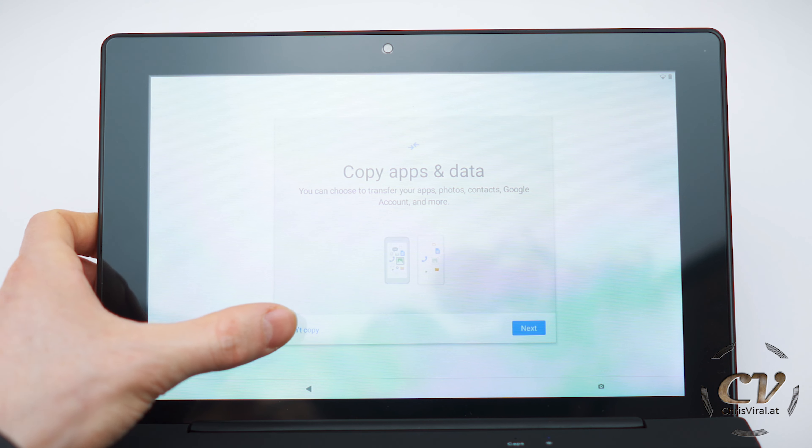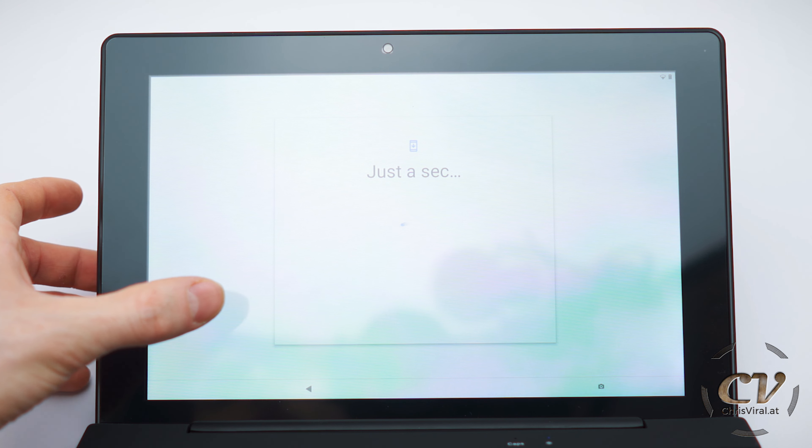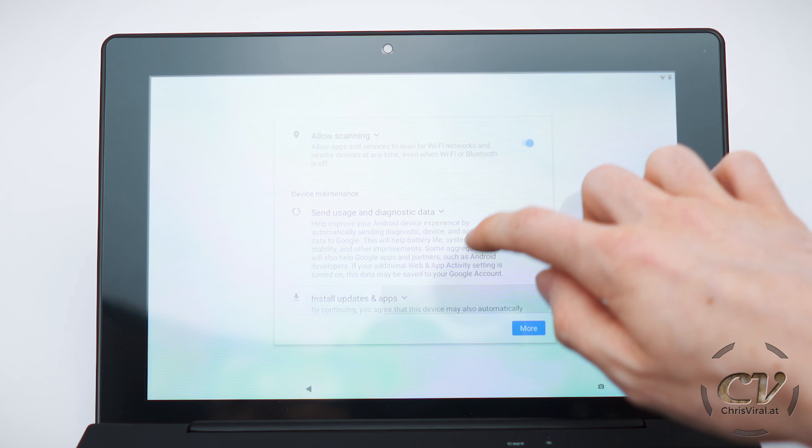The focus is not on point — here we go. Turning it on for the first time. Here we go with another setup. By the way, this is the max angle that you can open it up, so that's not very far.